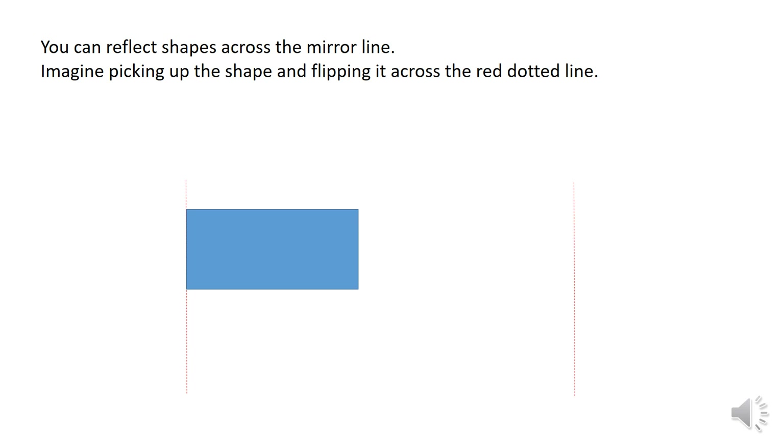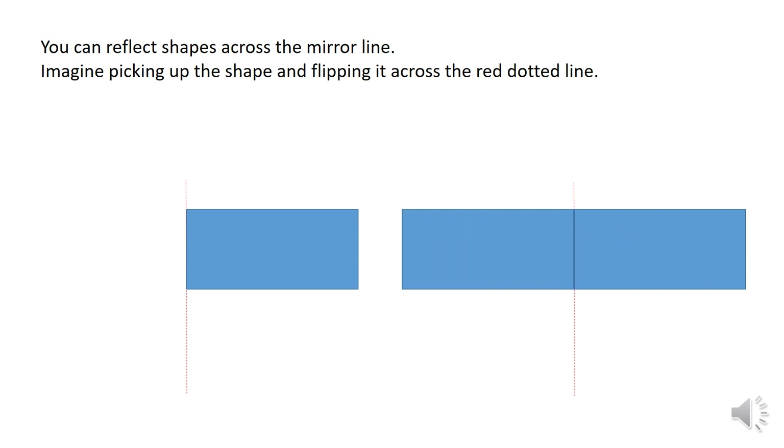Reflection. You can reflect shapes across the mirror line. Imagine picking up the shape and flipping it across the red dotted line. For this shape, I'd pick it up and flip it across to get the reflection. Trying a more complicated shape — here is the shape, this is the mirror line. Imagine putting a mirror here and redrawing the new shape: pick it up, flip it over, and draw the new shape in. This is reflection.